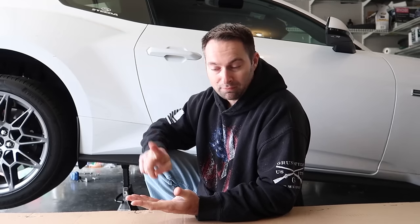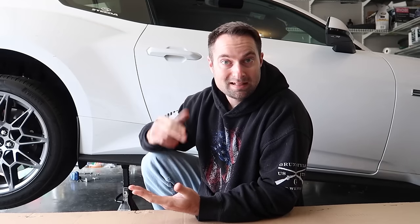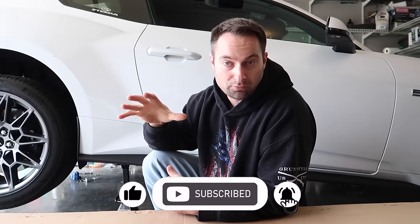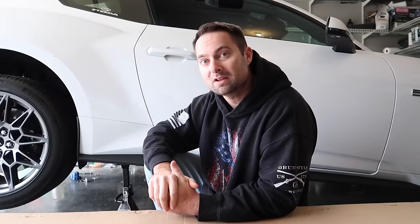Let's open up this big fancy box, get it unpacked, and show you what the all new Corsa cat-back looks like for the 2024 Mustang and what it sounds like. We're going to do a lot of revs, flybys, and an interior drive review, trying to cram as much detail as possible into this video — the first YouTube video with this new system for the 2024 Mustang.